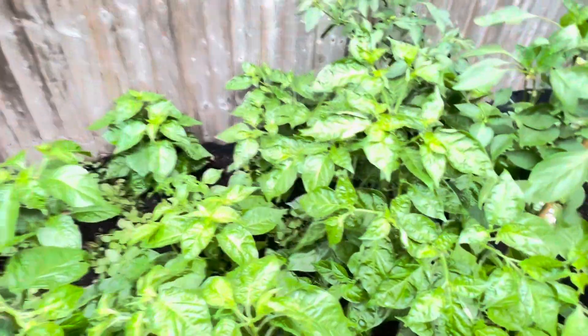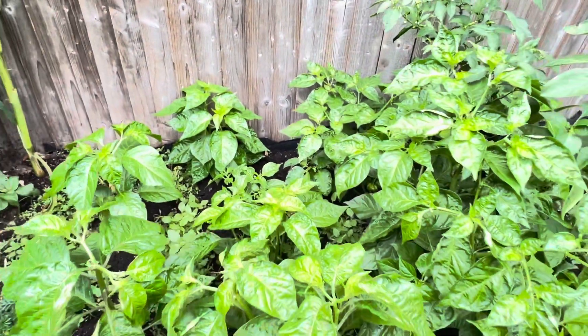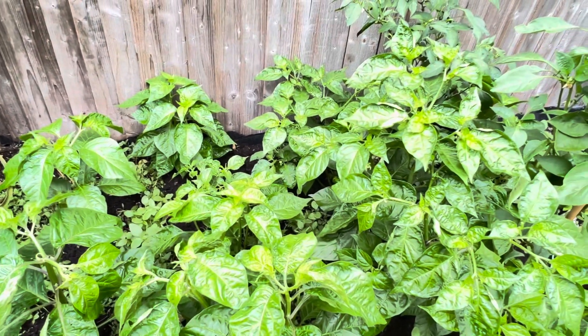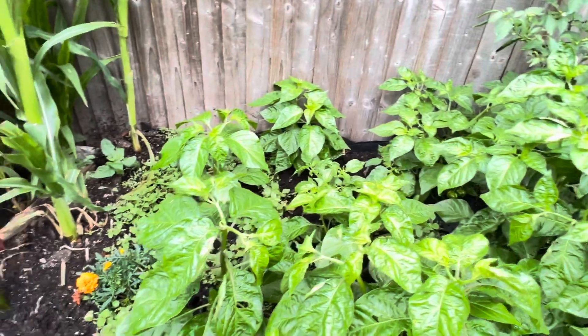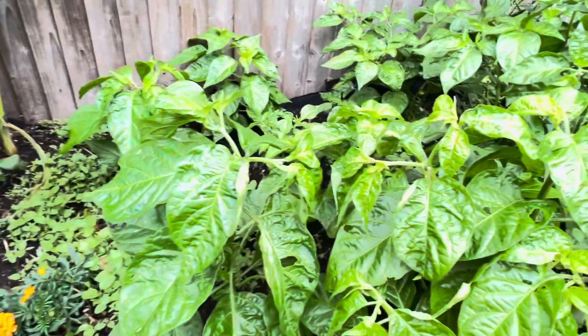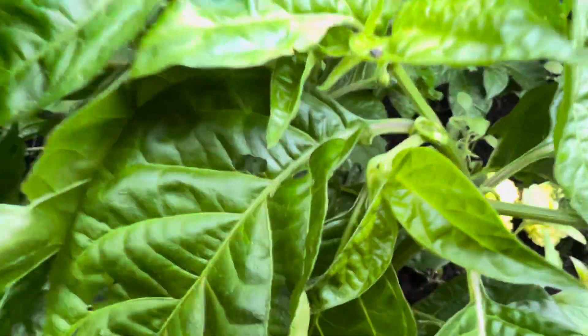Basically, give you info so that if you want to start your peppers you can start them off indoors. Get seeds — I always give away my seeds to friends and family.